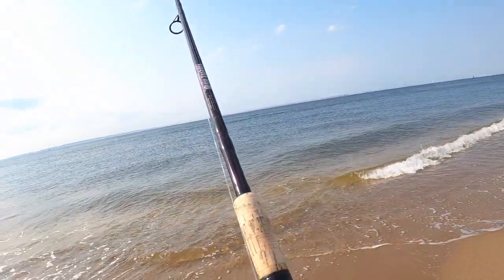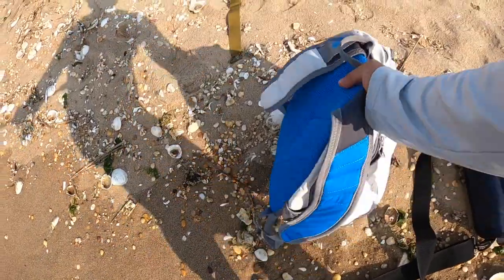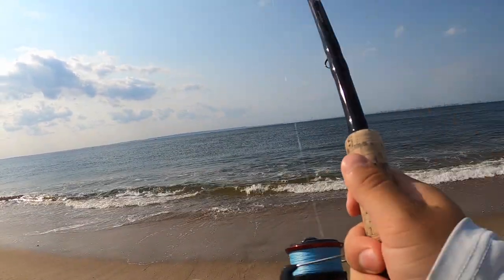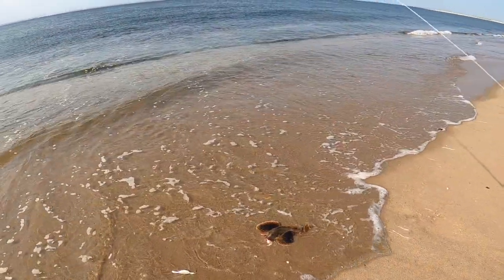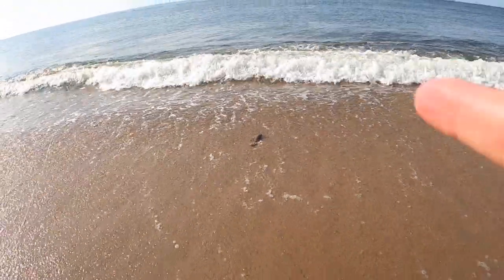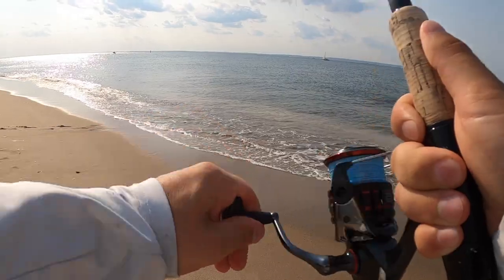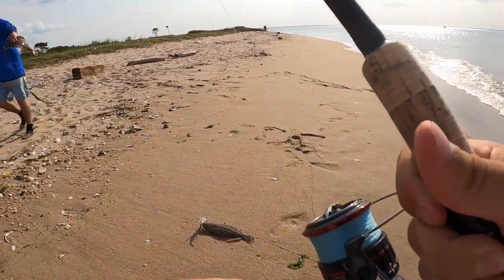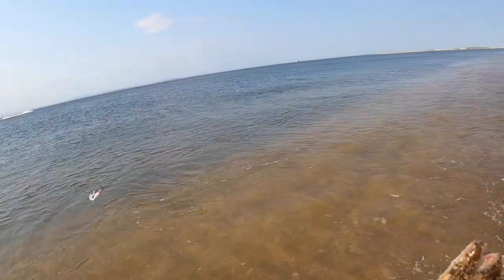Sea robin. These sea robins are thick. We got another double here — you might have a keeper. Harry just pulled in a fluke. Let's see what I got. I got a fluke but he's short. Double fluke, going back. See you later.